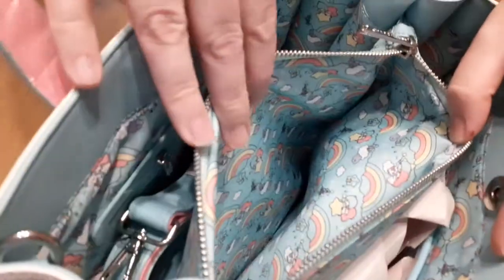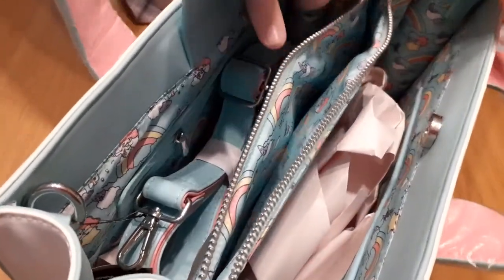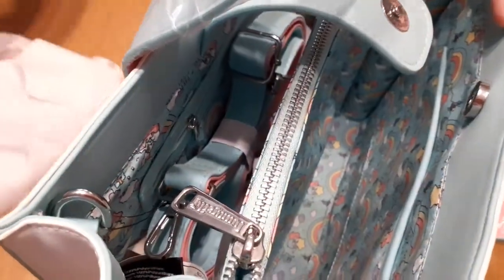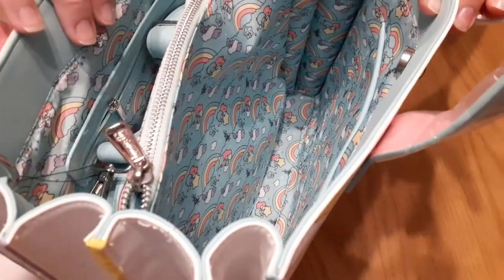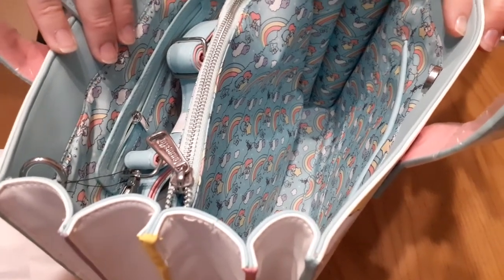Inside we've got this big zipped compartment that goes all the way to the bottom. You've got the same design running all the way through, but more of an aqua colour on the inside. There's a pocket here that goes all the way down to the bottom of the bag — looking down at it, it just feels so long.